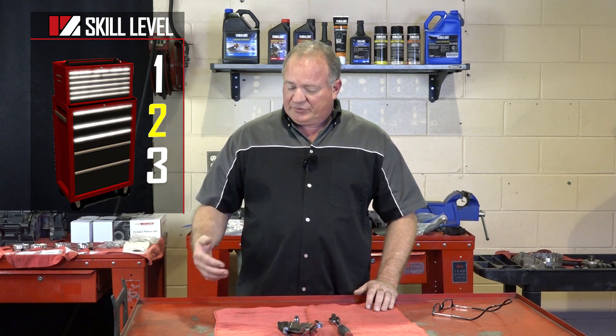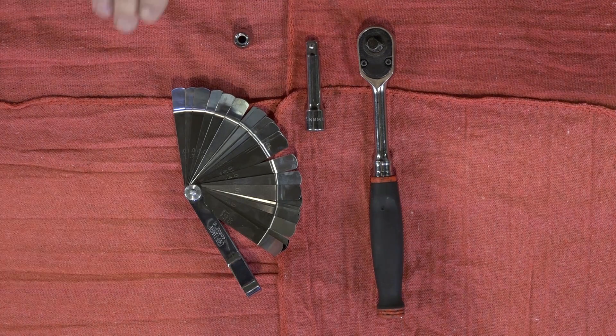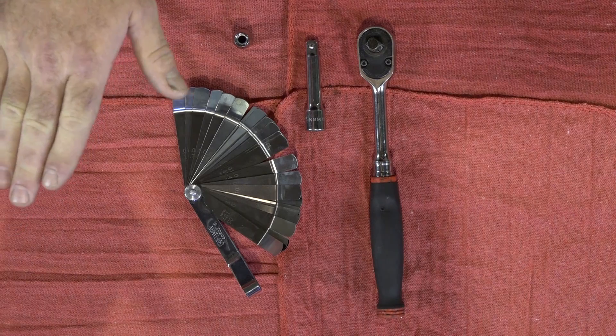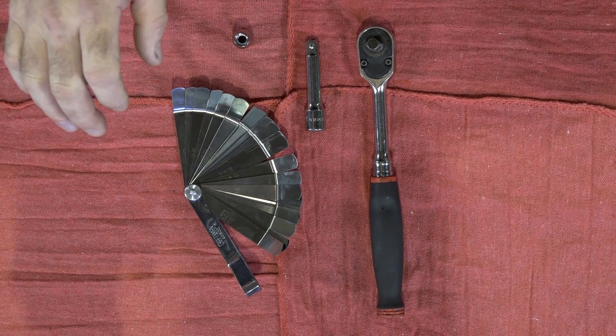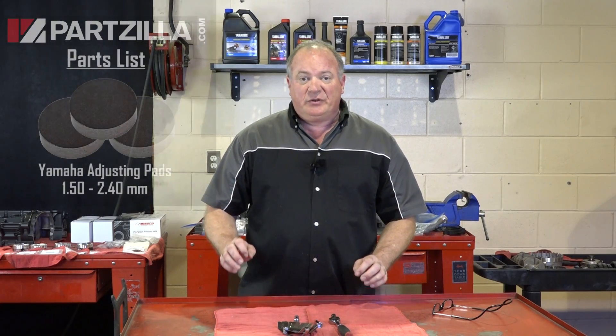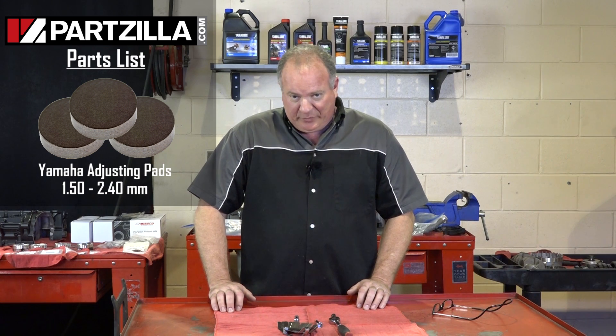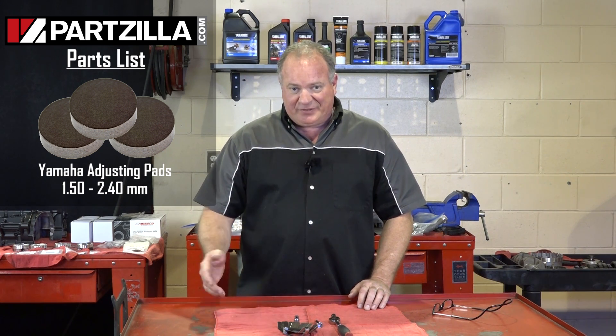Alright guys, before we get started, this is going to be a skill level two, so you're going to need to pay attention especially on your measurements. What do you need to do this? You need a decent set of angled feeler gauges — I like to use angled because they're easier to get up under there. Other than that, you're just going to need an 8mm socket and that will complete your tool list. When you're measuring, make sure you measure twice and order once, because these shims are quite expensive and it's going to be very disappointing if you go to order your parts and then they don't check out in your final measurement. So be very careful when you're going through that part.